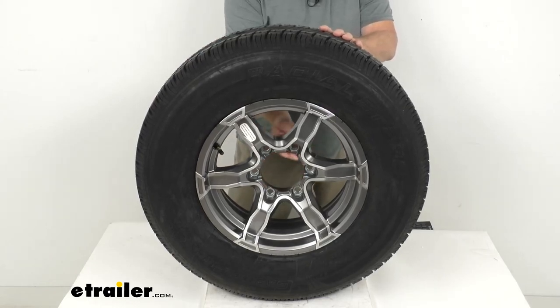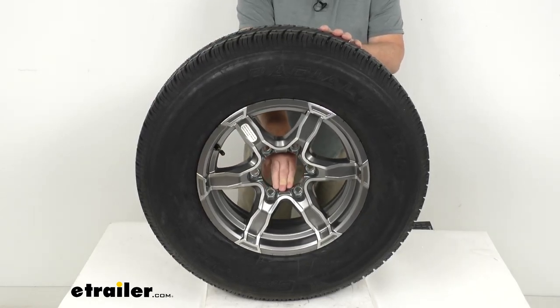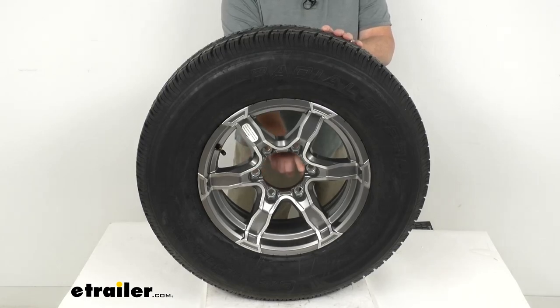This wheel comes without a center cap. If you do want a center cap, we sell those separately on our website. I recommend getting a center cap for this wheel — it has a 4.25-inch diameter pilot hole, and your cap is what will go through this pilot hole.